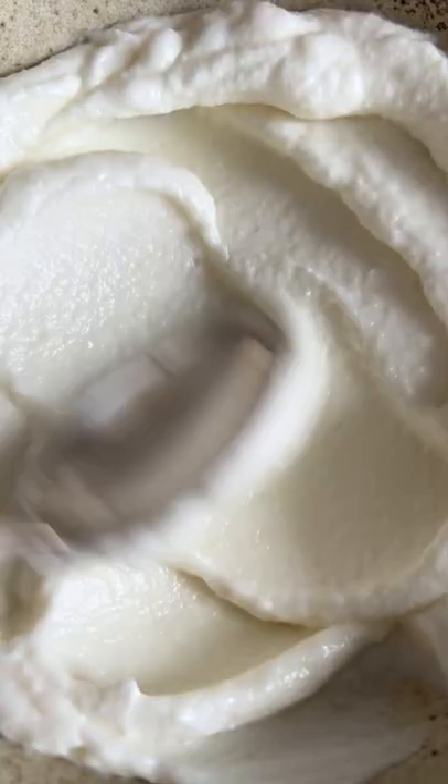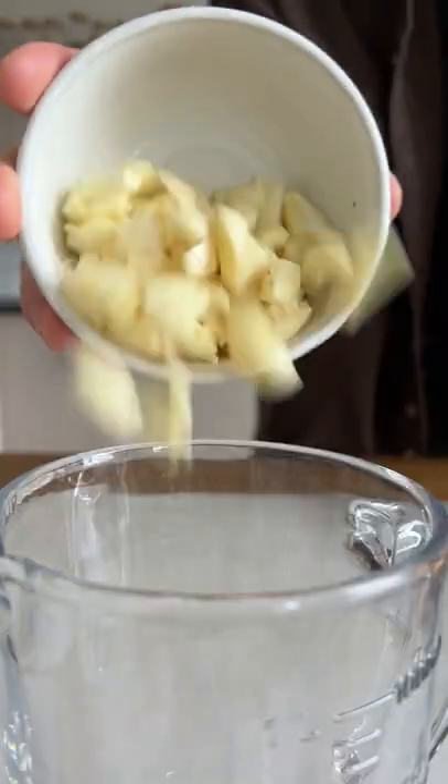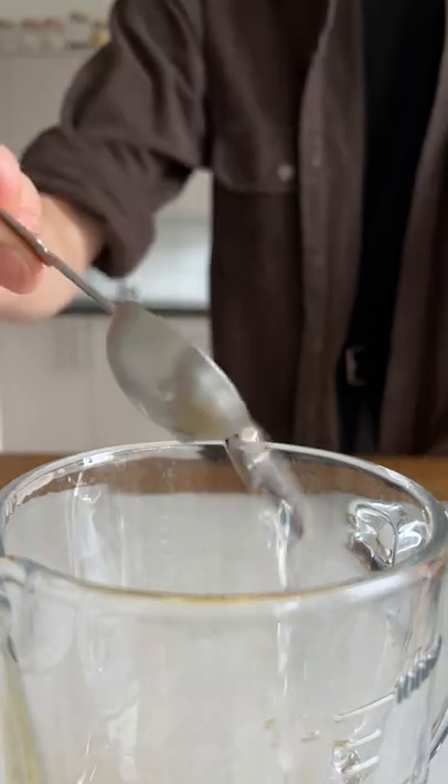Here's how you can make Toum, a Lebanese garlic sauce, in less than a minute. Add your garlic, salt, neutral oil, lemon juice, and cold water.